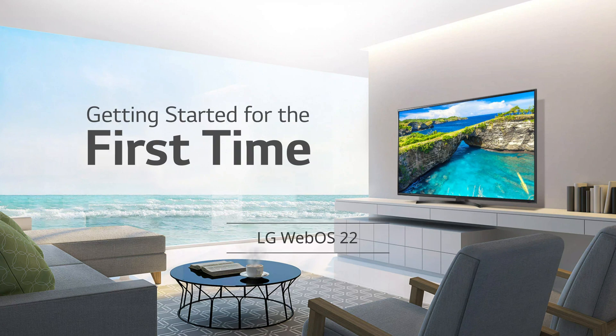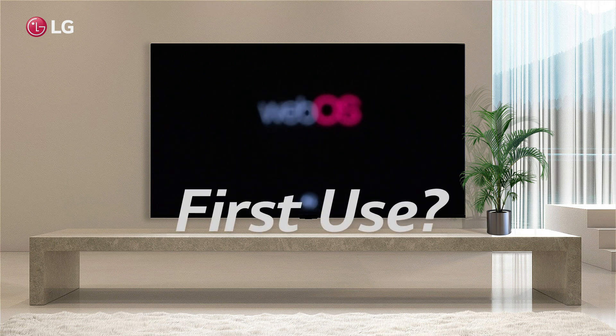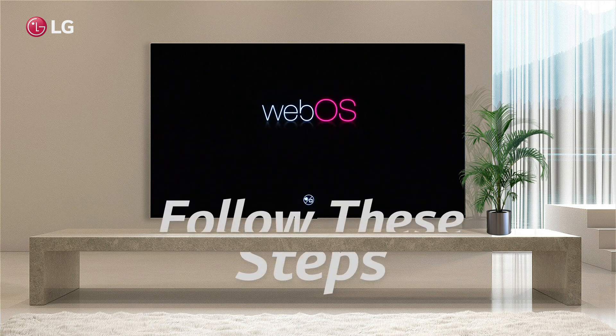Setting up the TV for the first time. In this first-use setup guide, you'll learn how to use a brand new LG Smart TV.